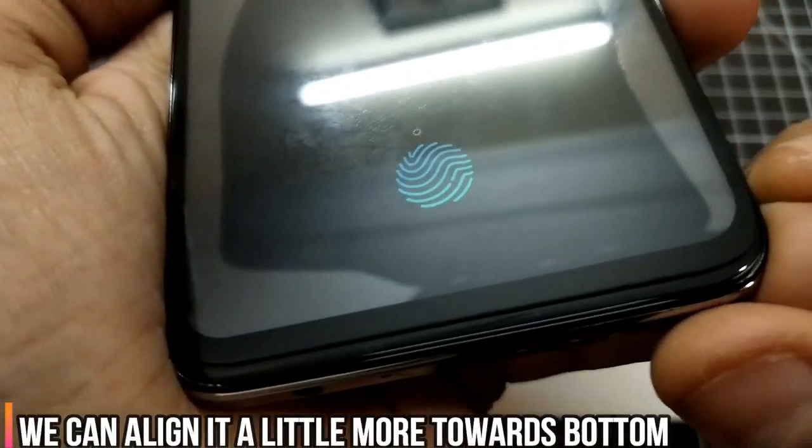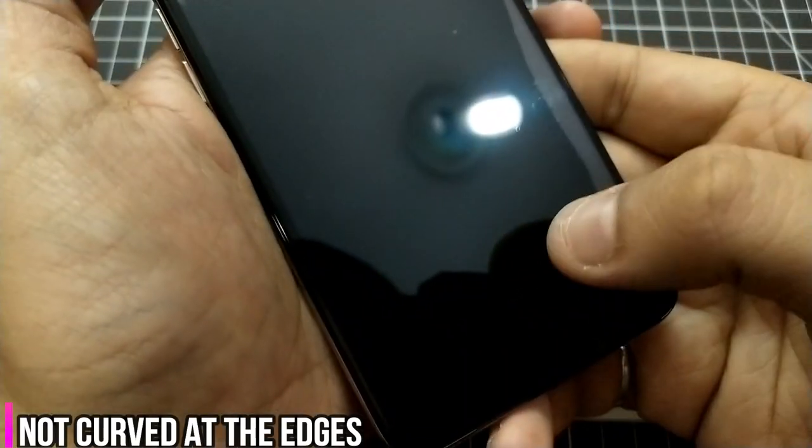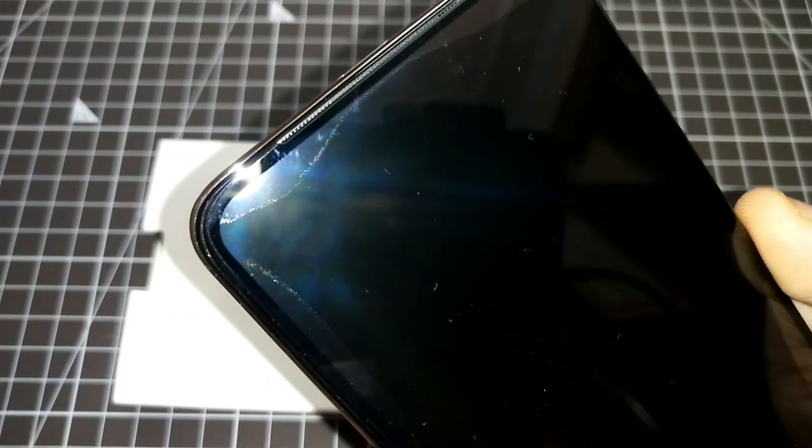The alignment looks fine from both sides. Checking the fingerprint scanner — across all four glasses so far we haven't needed to reset it and it works fine with no lag in speed. Touch response is also good. Turning on flash to check the corners — fitting is fine, no problems. The speaker grill is perfectly covered and the sides are not exposed — it's a perfect fit.